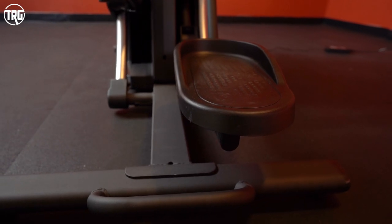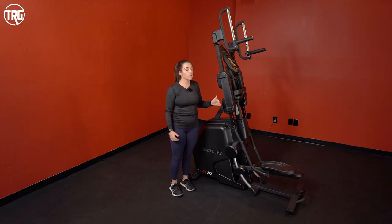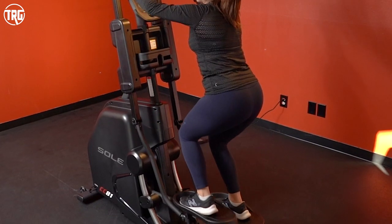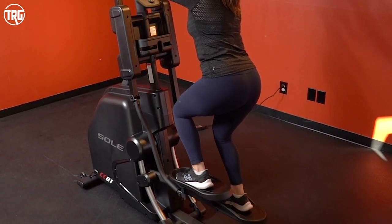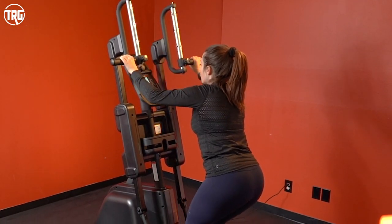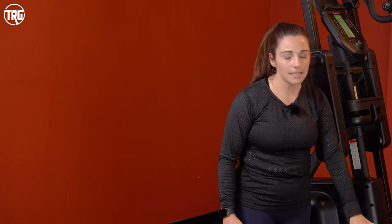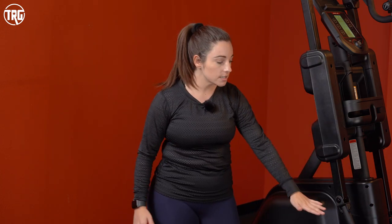It's a full body workout, but you can also do targeted training. If you want to work your lower body, you can put a little more pressure into your lower body, or your upper body, for isolated targeted training. Or you can use it fully for that complete full body workout. It has a pretty low step-up height at about 10 inches from the lowest pedal to the ground, so it's pretty easy to get on and off.